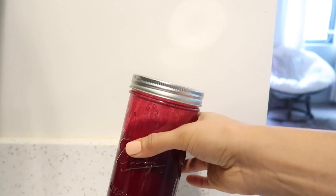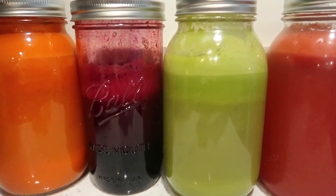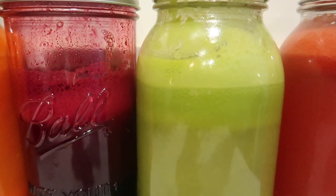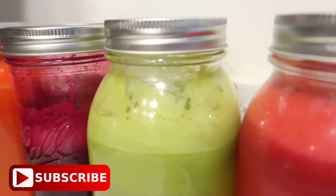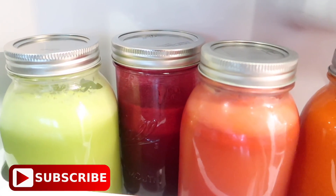I hope that you guys enjoyed my juice recipes. I juice every single day — it's one thing I look forward to every single morning, so I hope you found this helpful. Don't forget to thumbs up and subscribe if you like videos like this, and leave me some awesome recipes in the comments down below.